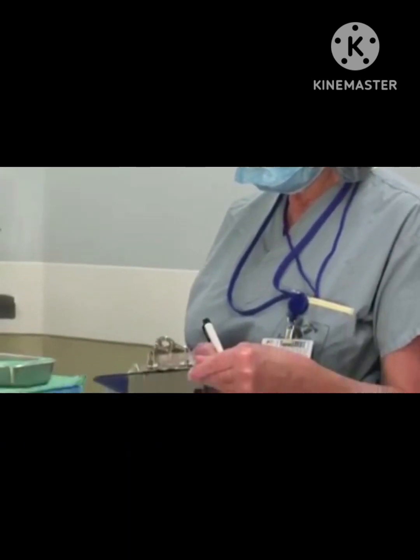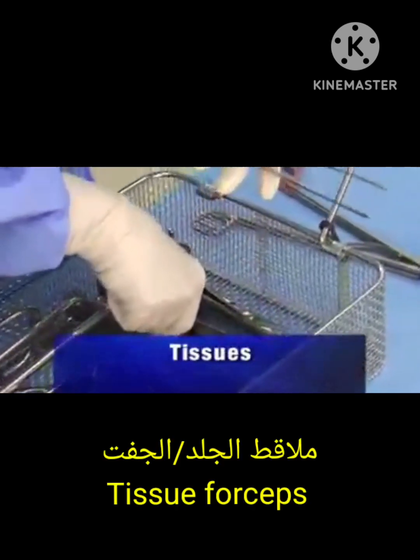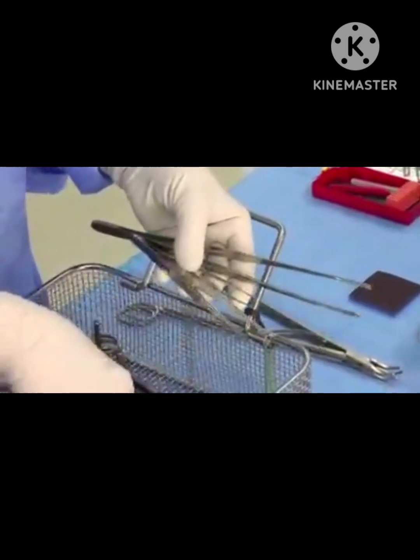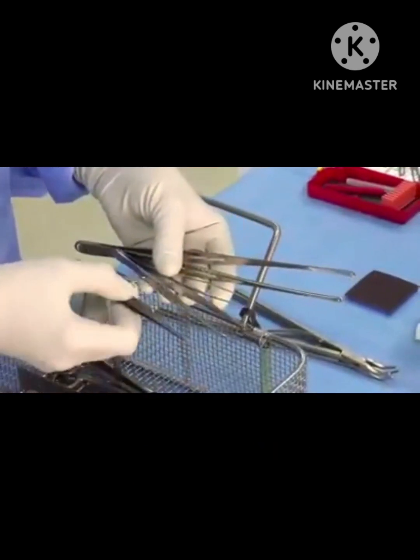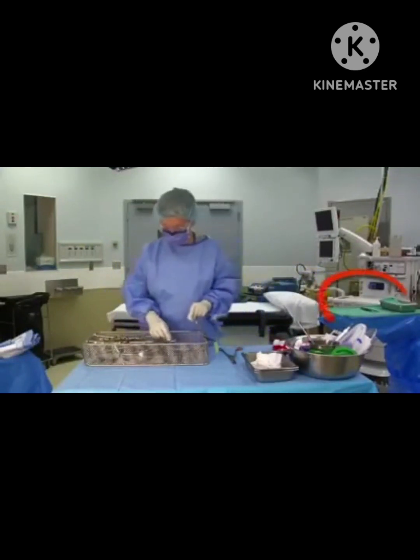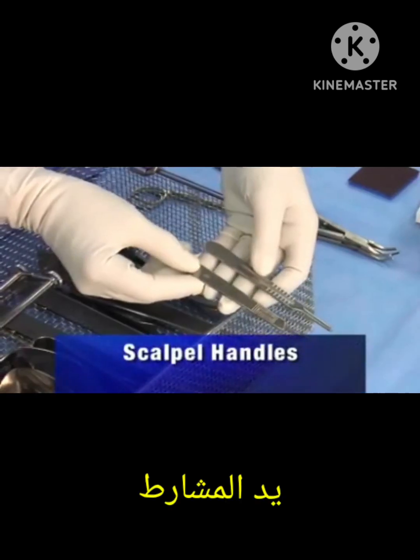Some instruments, such as the pool abdominal suction tip, have multiple pieces — show and count each piece separately. At the conclusion of surgery, you will need to count all parts out. Tissue forceps and scissors used for the initial incision and opening can be put directly onto the mayo tray.